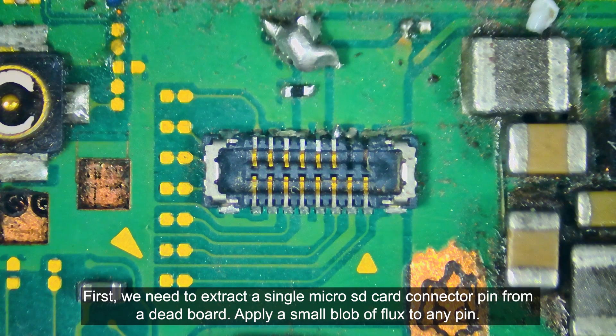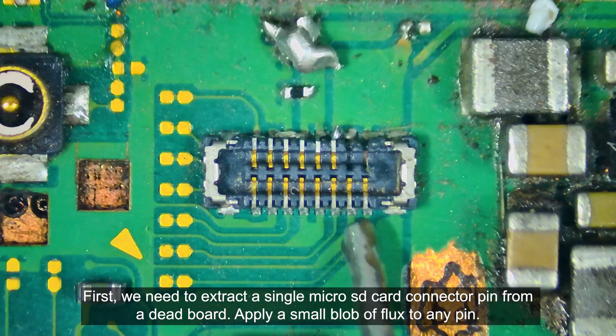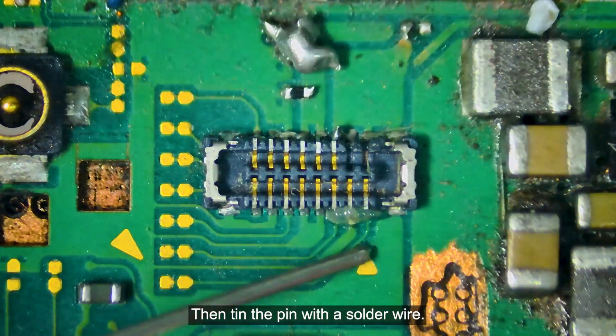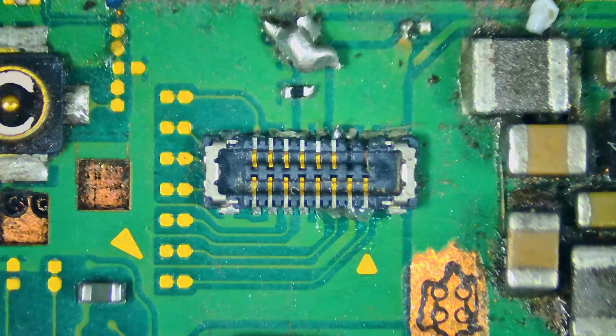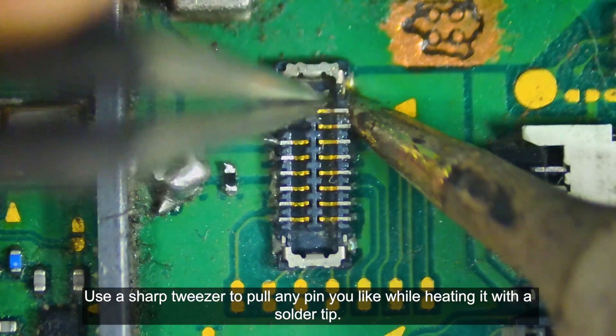First, we need to extract a single microSD card connector pin from a dead board. Apply a small blob of flux to any pin. Then, tin the pin with a solder wire. Use a sharp tweezer to pull any pin you like while heating it with a solder tip.